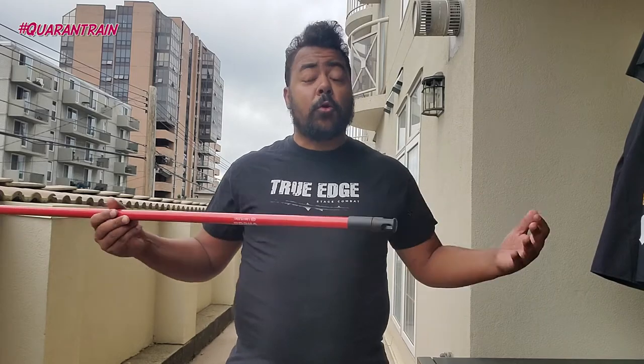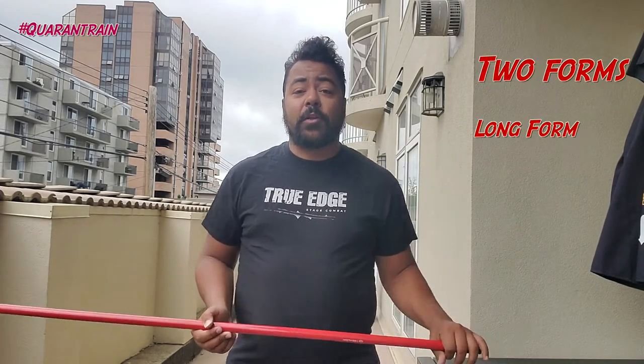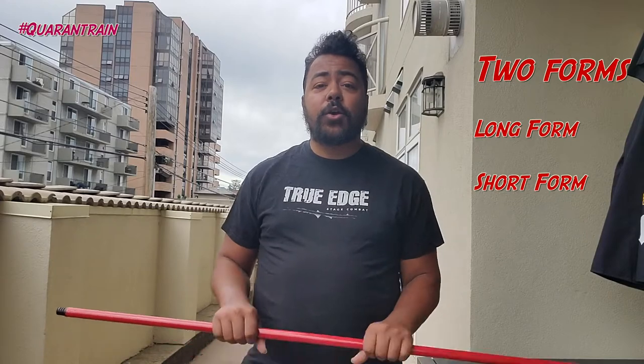We have two main forms of quarterstaff fighting. We have long form, and we also have short form.